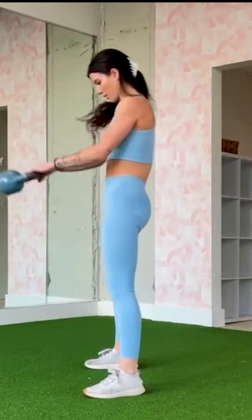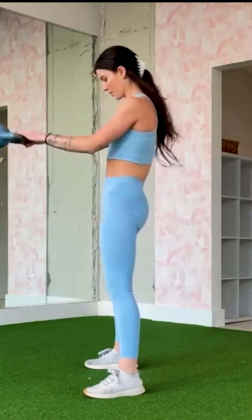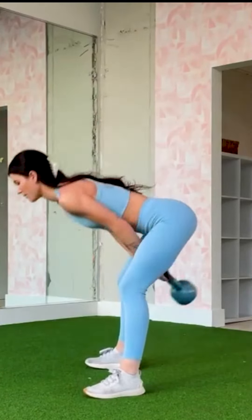Next up, we have the Kettlebell Swing, a classic move that's great for burning calories and toning your glutes and hamstrings. Remember to hinge at the hips and keep your arms straight as you swing the kettlebell.